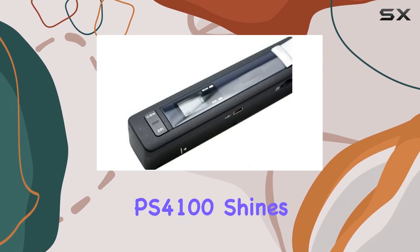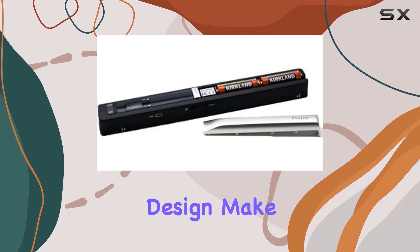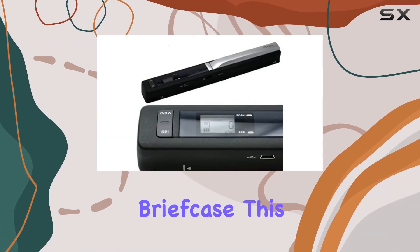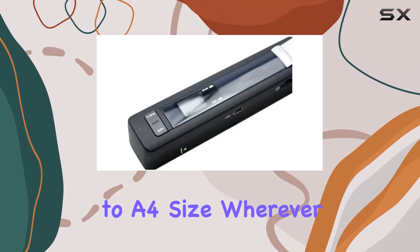Portability is where the PS4100 shines. Its compact size and lightweight design make it travel-friendly, fitting neatly into a bag or briefcase. This makes it ideal for scanning documents, books, or photos up to A4 size wherever you go.